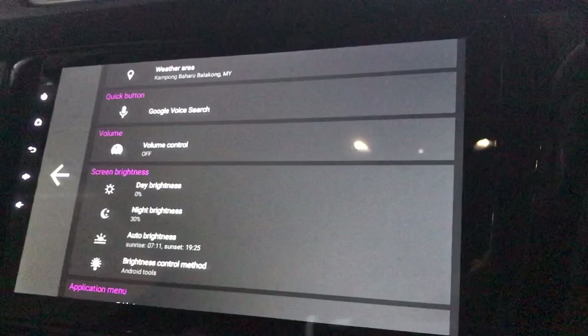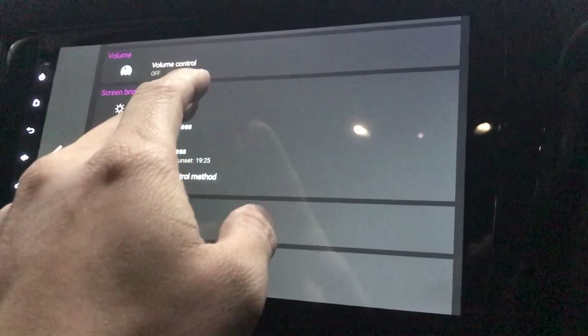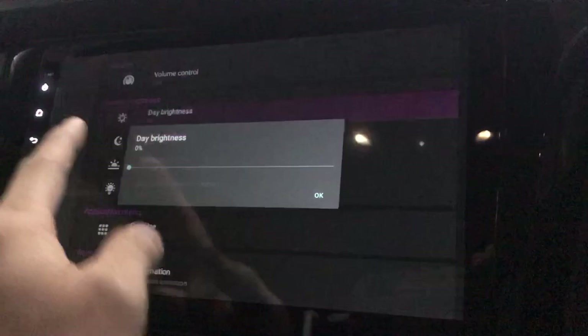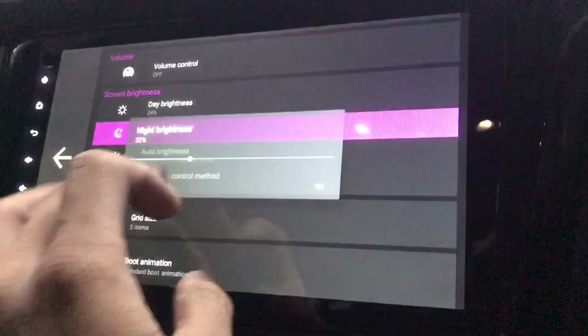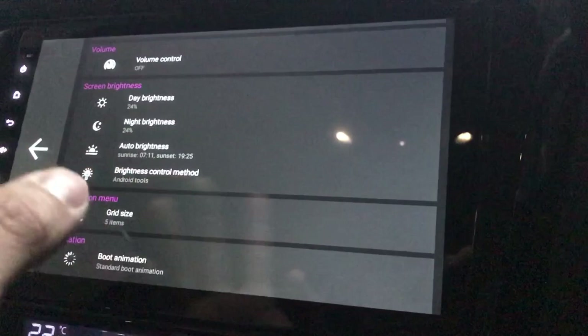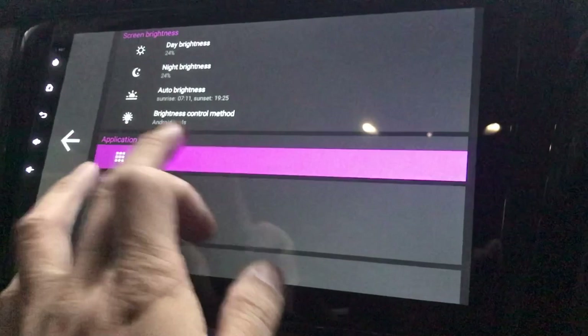For screen brightness, I'll just leave it as is. Day brightness — you can change it, though too dim and you can't see anything. Night brightness — maybe give it a bit more. I think that's the max. Auto brightness — just let it be.